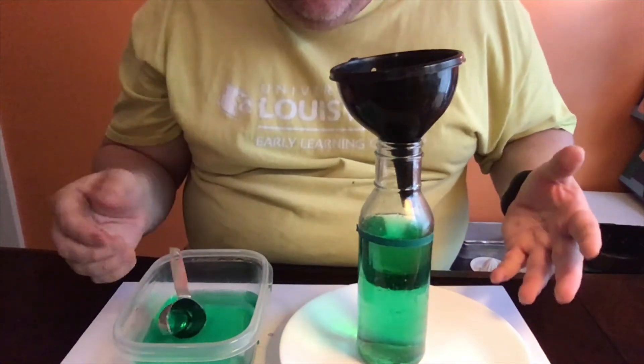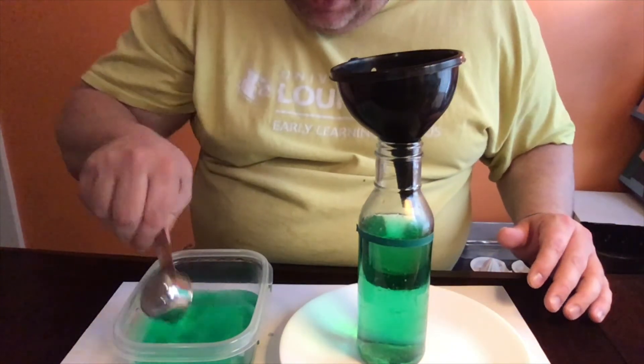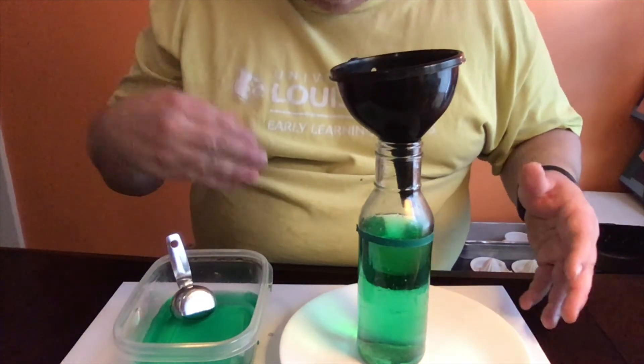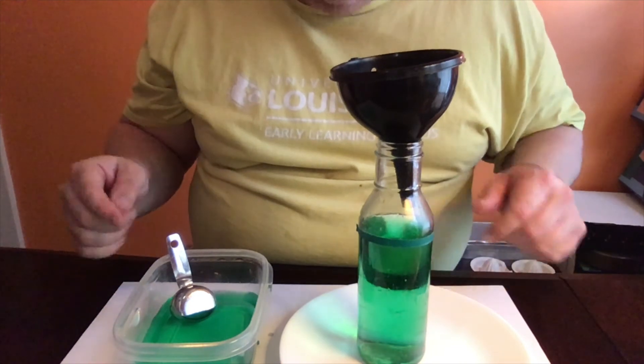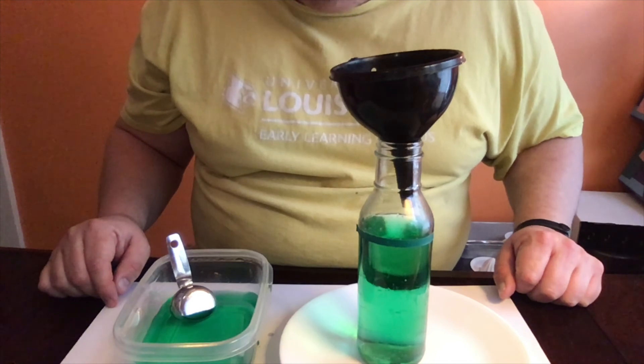So you guys try that. You can try different size containers, you can try different size scoops. There's a lot of measuring and counting in this activity, so this is a great math activity. And this is also something you can do in the bathtub to eliminate mess. Hope you guys have fun. Hope to see you soon. Bye.